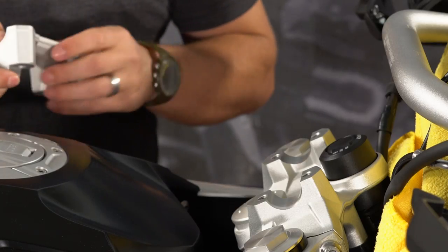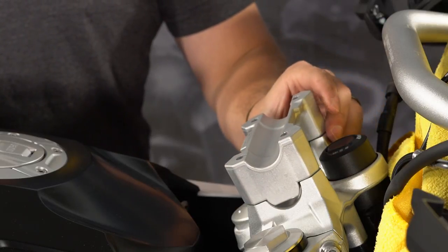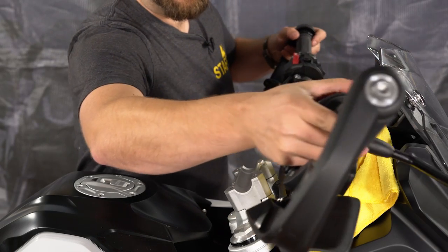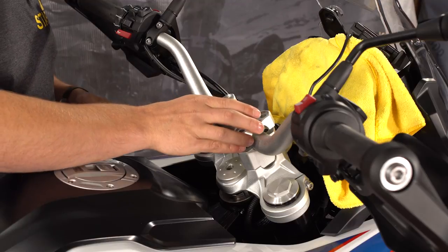With the handlebars out of the way, we're ready to position the Touratech 35mm bar riser in place. Now you can take the handlebars and set them down into the bar riser and put the BMW bridge back in place.